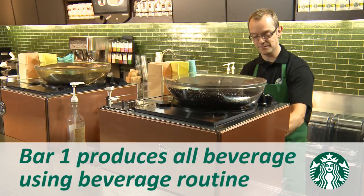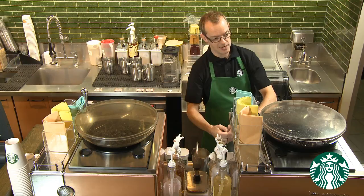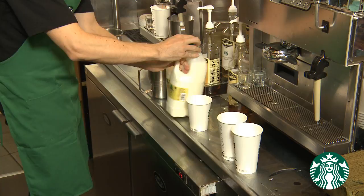Here are a few key behaviours to look for in your store. Notice how milk is steamed for one beverage at a time. The barista uses one espresso machine. The second machine is only used to pull additional shots of espresso for the current beverage.